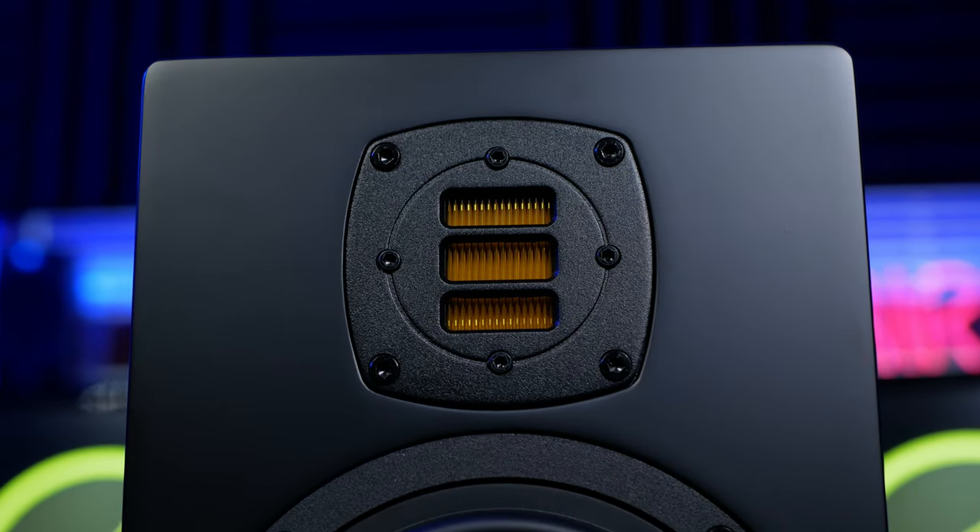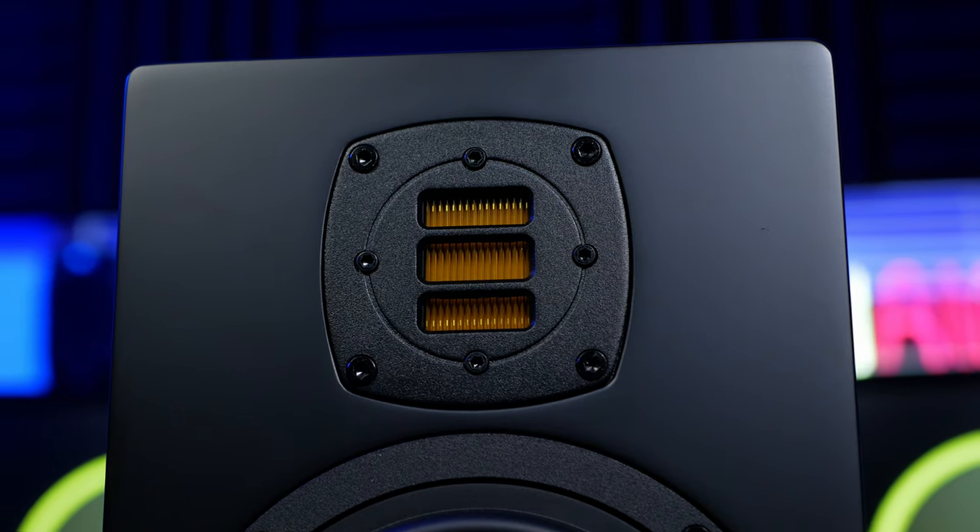The mids and highs of these monitors are a no-brainer. They're crystal clear and it's very easy to pick out individual parts or instruments. I also ended up listening with these for several hours at a time and I have to say I didn't find them at all fatiguing. As you get more serious about audio production, that's one of your most important considerations.